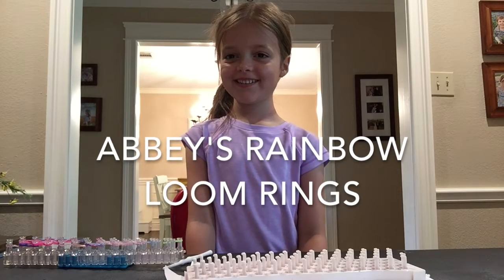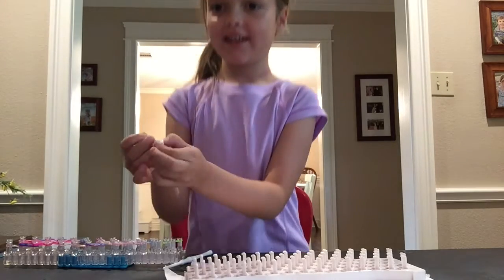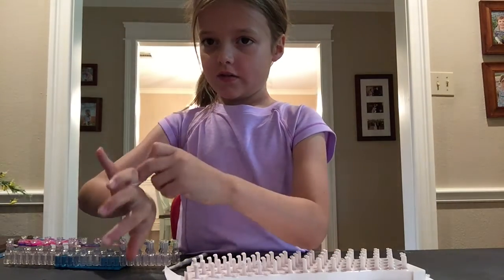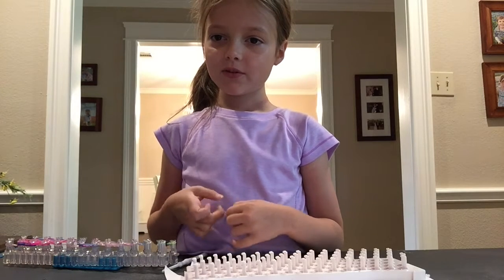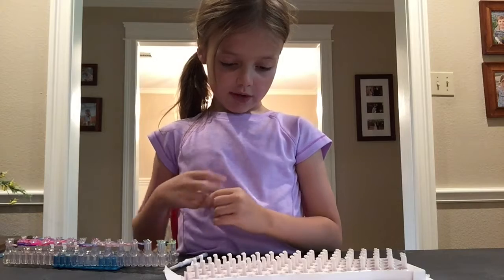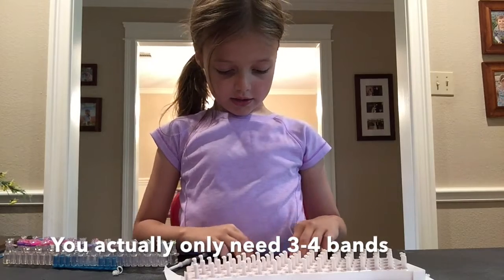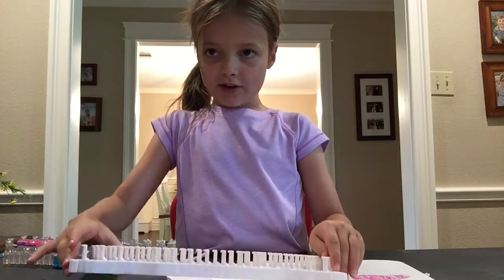Hi, this is Abby and I'll be showing you how to make a ring. This is what it looks like. And so I will be making two colors. You can make one color or you can do what I'm doing. I will be using six yellow and six white. So let's get started.